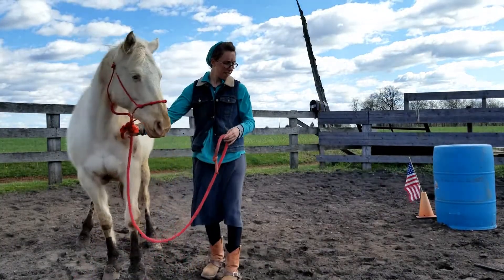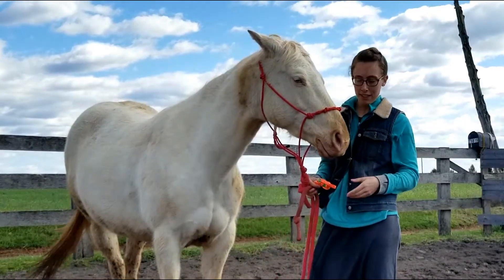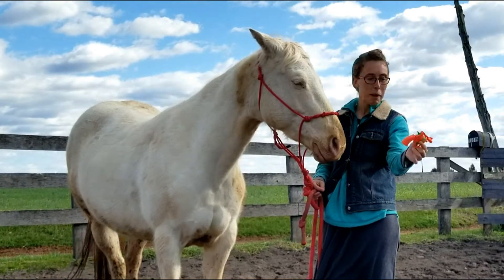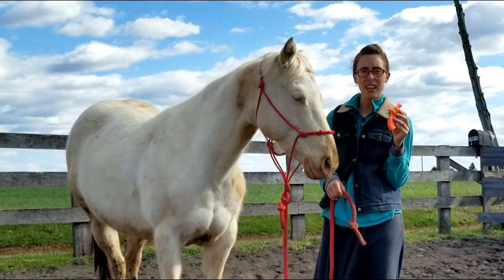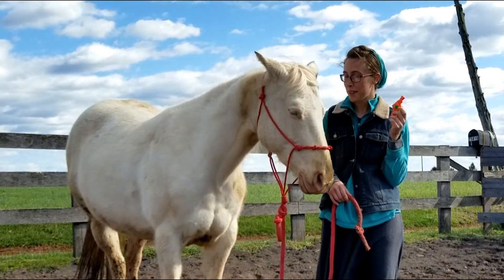So anyway, if y'all are looking for a cheap alternative to making a loud noise, get one of these. It actually works. This is a dollar, the pack of caps is a dollar — you've got two dollars total in that. I think that's actually pretty good. It is a loud pop. She's just not affected by it, which is good.